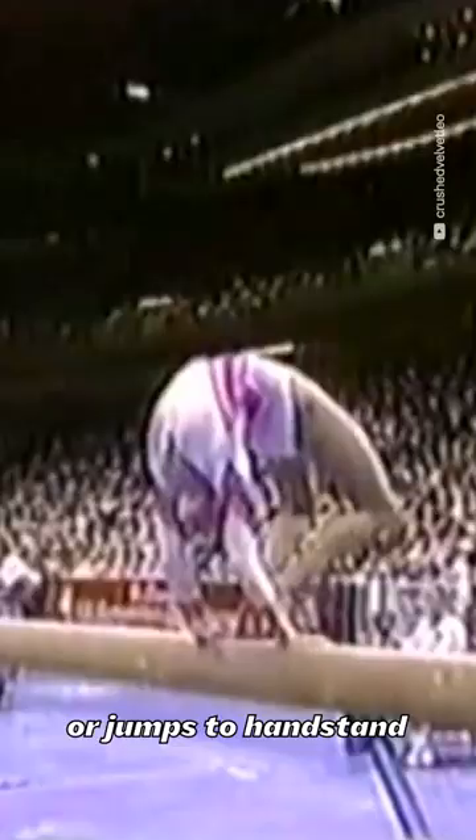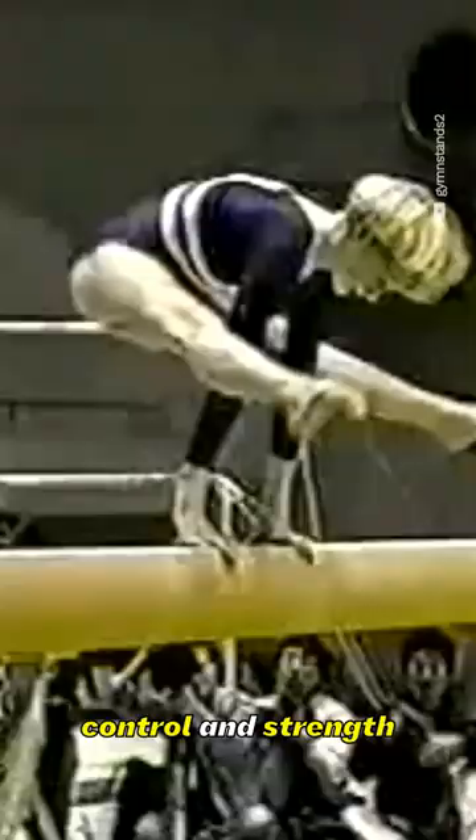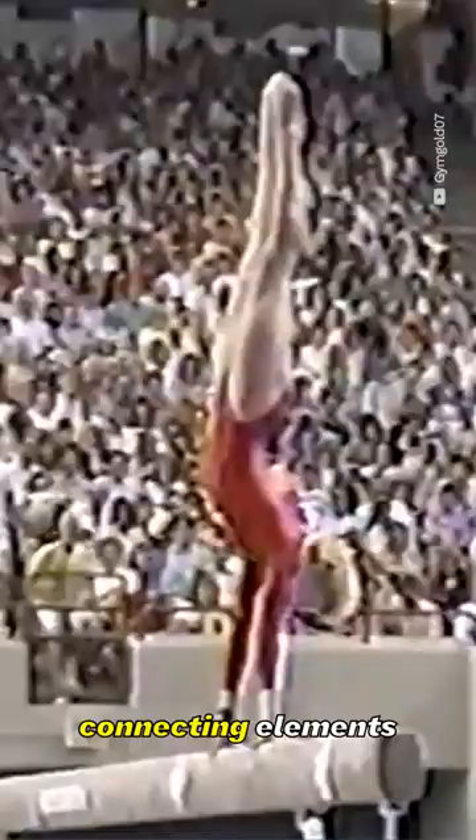Presses or jumps-to-handstand that showcase control and strength are a thing of the past, as modern gymnastics focuses heavily on acrobatics and tumbling, as well as connecting elements to boost the difficulty score.